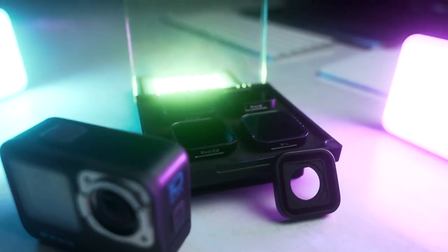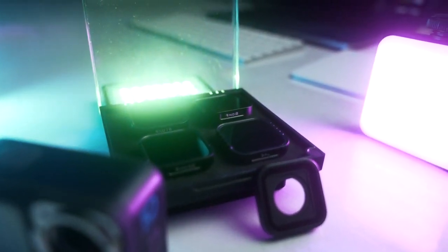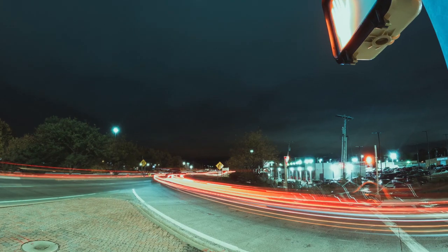If you find your shots too bright, try using an ND filter — I'll leave a pack of those below. Just make sure you're using a tripod to keep the Hero 10 still, else you end up with a blurry shot.